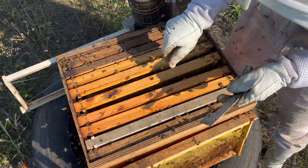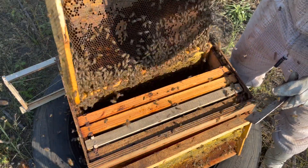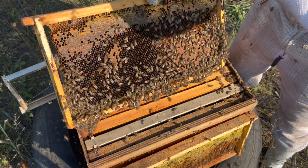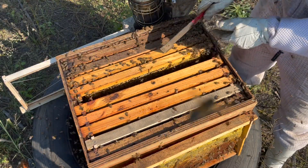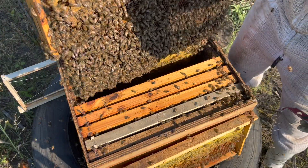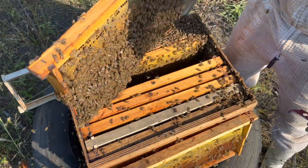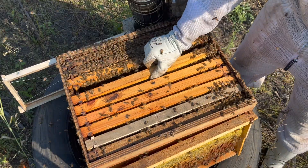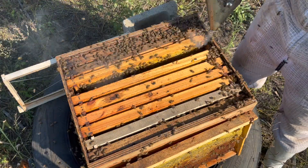Okay, brood — you can see all the nice open larvae there. We just hope there's enough pollen in the environment to feed them. There's some more brood on a super frame, but it's doing the job — sometimes you just do what works in the moment.